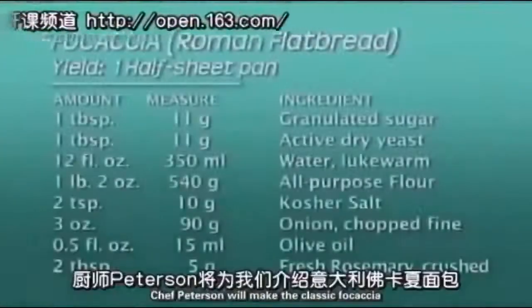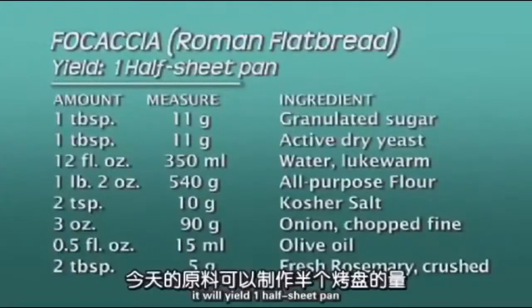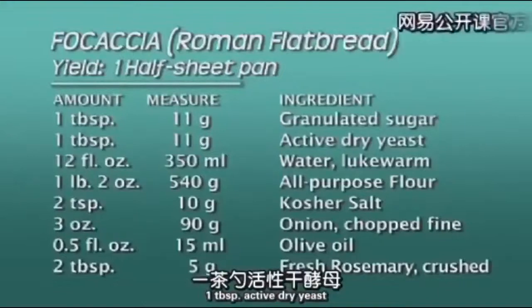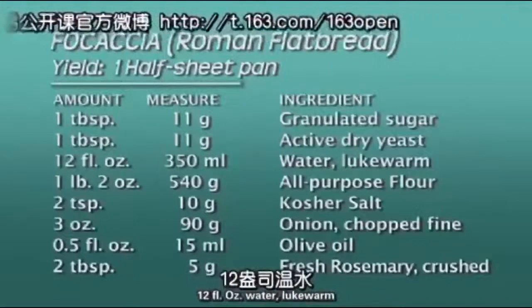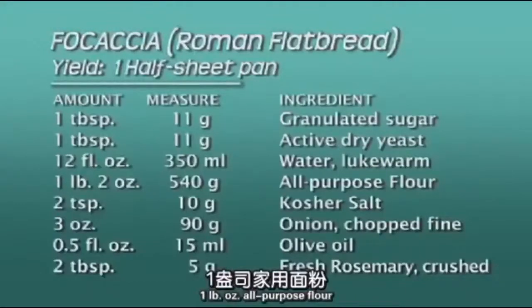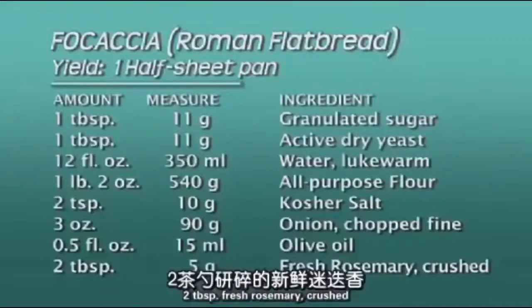In this segment, Chef Peterson will make the classic focaccia, or Roman flatbread. It will yield one half-sheet pan. Ingredients include 1 tablespoon granulated sugar, 1 tablespoon active dry yeast, 12 fluid ounces lukewarm water, 1 pound 2 ounces all-purpose flour, 2 teaspoons kosher salt, 3 ounces finely chopped onion, 1.5 fluid ounces olive oil, and 2 tablespoons fresh crushed rosemary.